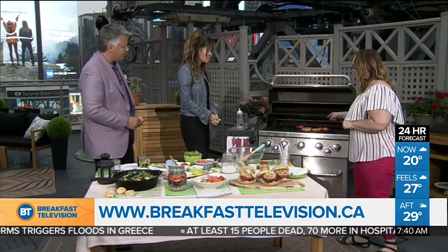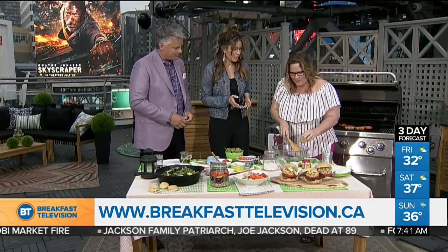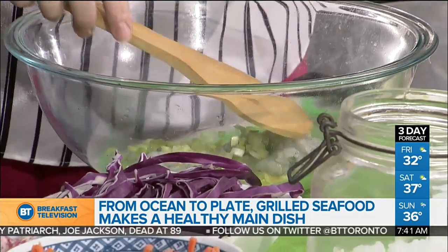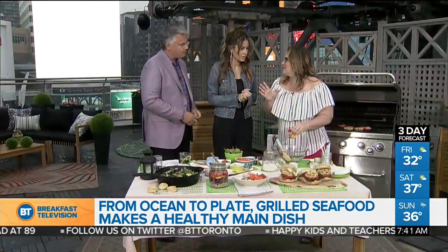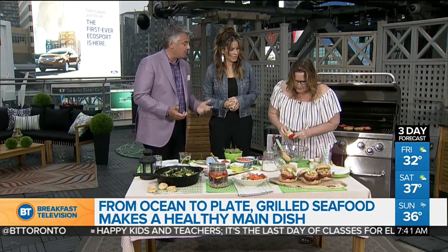I've got three great recipes for you today. First up: shrimp burgers on the barbecue. They're really easy to pull together in one bowl and this recipe serves four. You'll need about a pound of shrimp — just buy it de-veined. A few ingredients: egg to bind it, green onions, parsley, Dijon — Dijon makes everything tangier — and Old Bay seasoning, which is a classic for seafood.